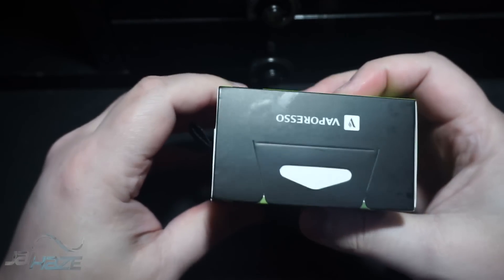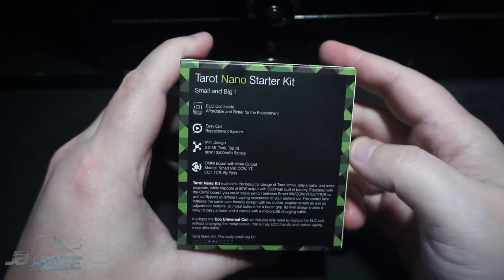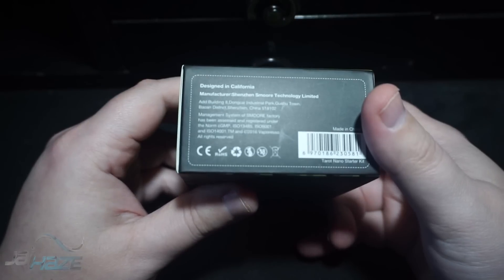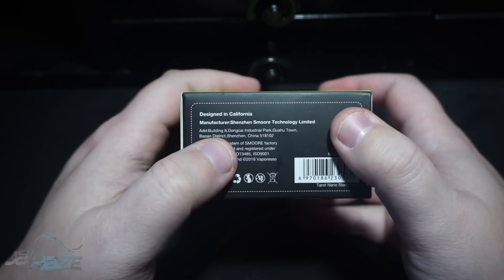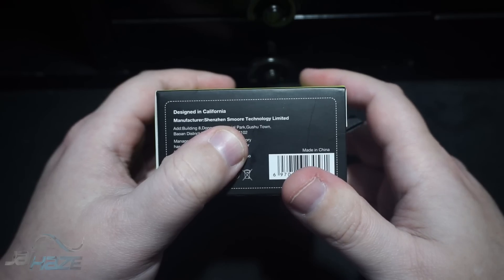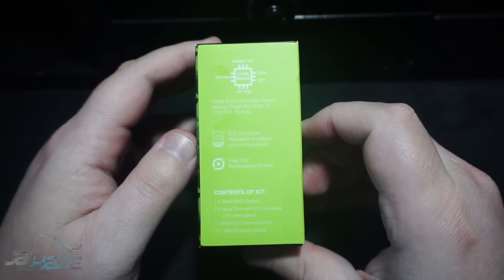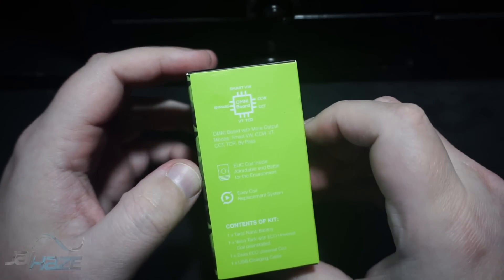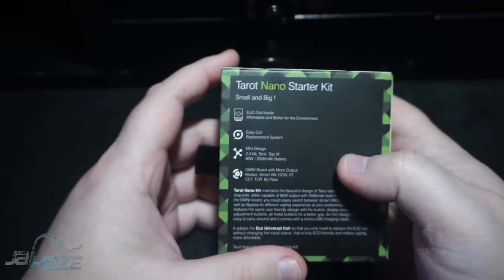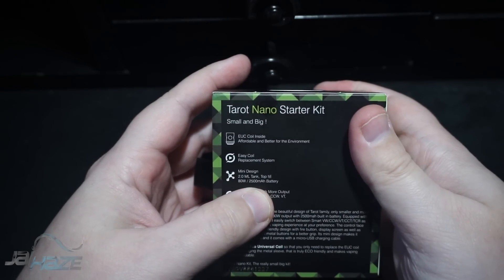This I assume is the checkerboard version — it is green, I thought it was yellow, some kind of diamond print. On the bottom it shows it's designed in California and manufactured by S'more Technology. On the side there's information about the board and the chip, which is proprietary. On the back it shows the EUC coil system, two 2500mAh batteries, and up to 80 watts.